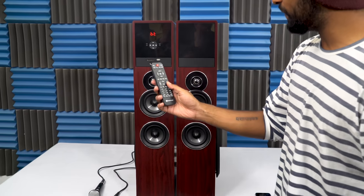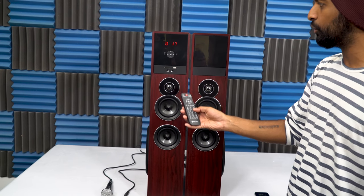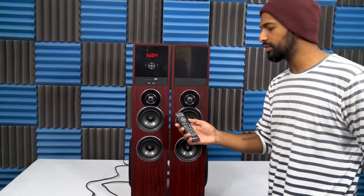This remote that comes with all TM-80 speakers basically lets you control everything. I'm controlling the volume right now. There is also a subwoofer control on that so you can gauge how loud you want the subs going.